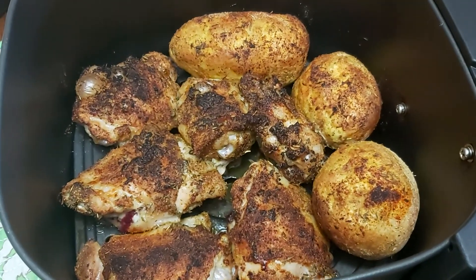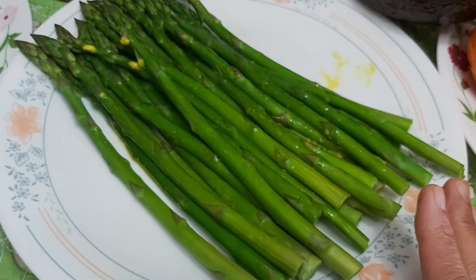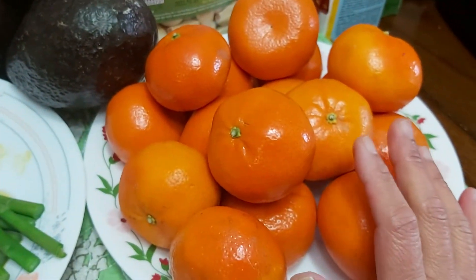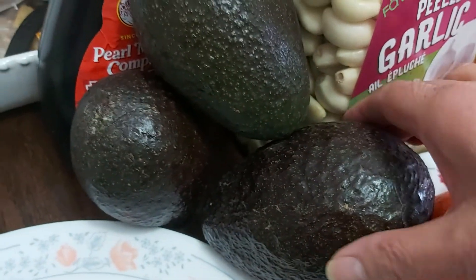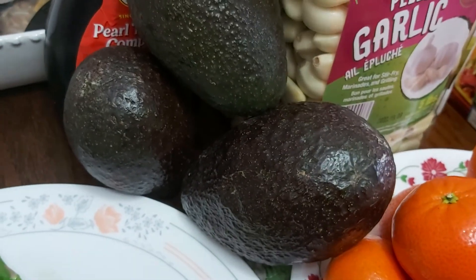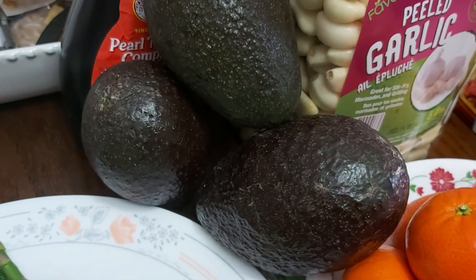So this is our meal: the air-fried chicken with potatoes, boiled or blanched asparagus, and rice. For dessert, you can have sweet mandarin oranges or these nice delicious avocados — I think I like the avocados better!